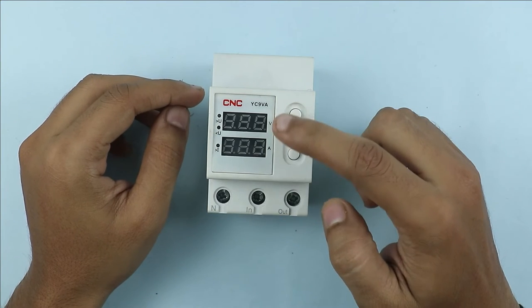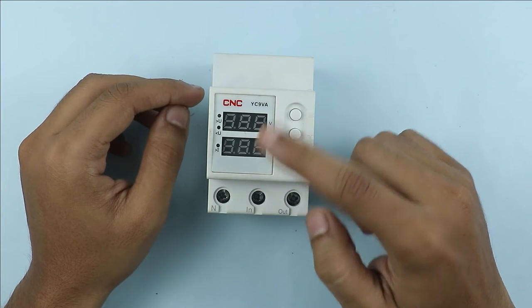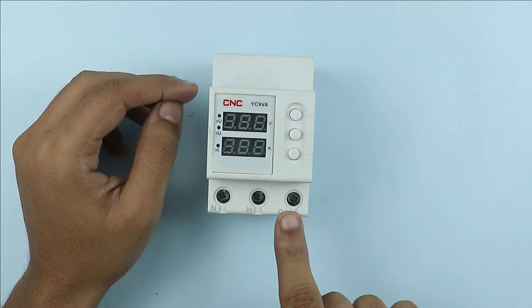Two displays are provided. The upper display is for voltage and the lower display is for current. Along with this, three terminals are provided.